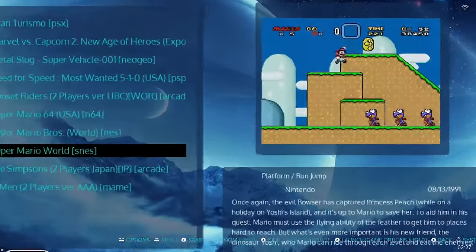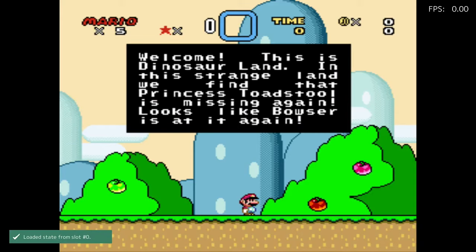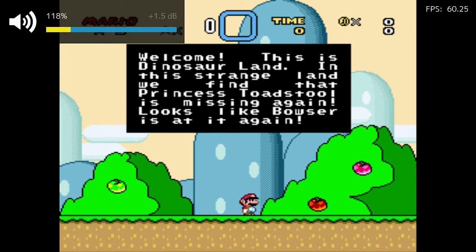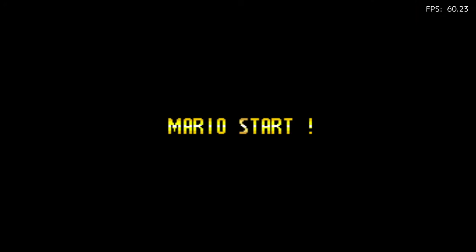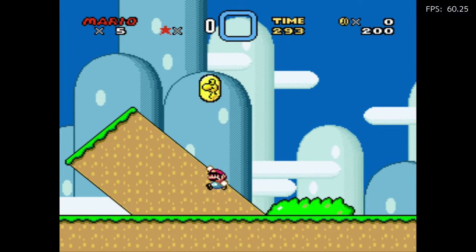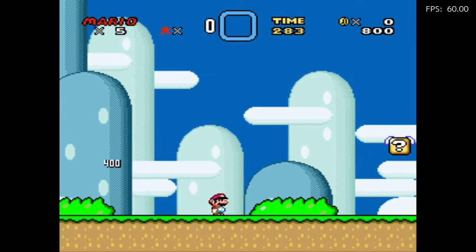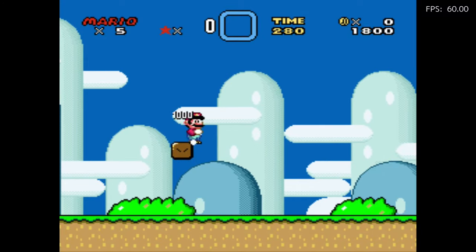We're going to move up the chain to Super Mario on Super Nintendo. I did save this one so we can jump right into it. There we go — jumping in. There are all six buttons enabled on here: the shoulder buttons, B, X, and Y. All the buttons are enabled for this particular game. All Super Nintendo games are going to run like that.